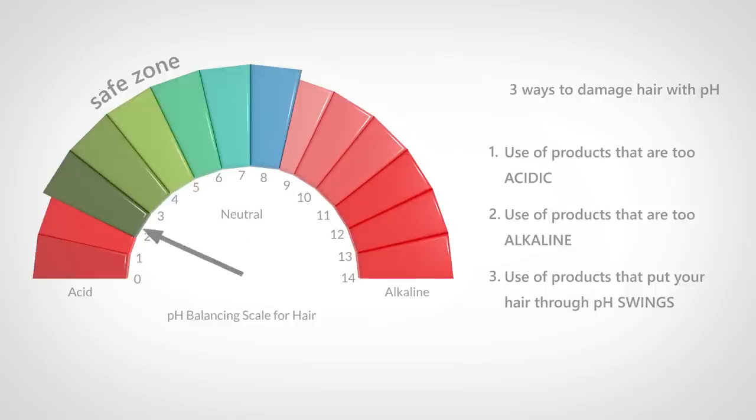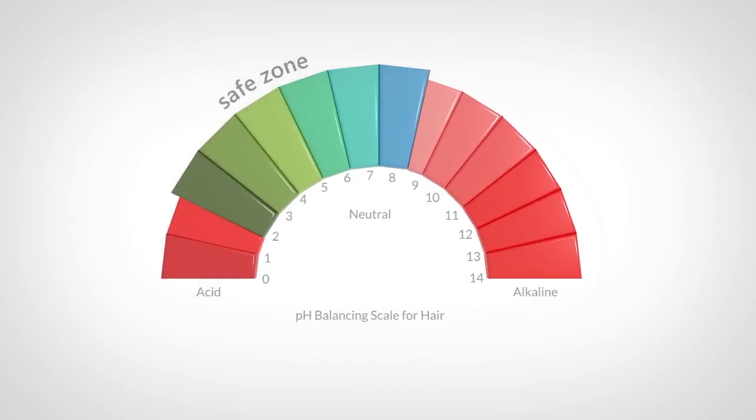A pH swing is when you use a product that's really alkaline, which lifts your cuticles, and then attempt to close them back up with a product that's really acidic. This type of thing only works when both products are within the safe zone, not out. But I'll talk more about this in the next video. Overall, the further away you go from the safe zone on both sides, the more dramatic the damage is. But we all know damage to your hair is inevitable. What matters is how harsh or intense was the damage, how often do you damage it, and what counter actions do you take in your regimen to preserve your hair.